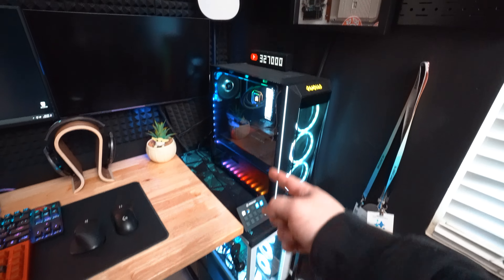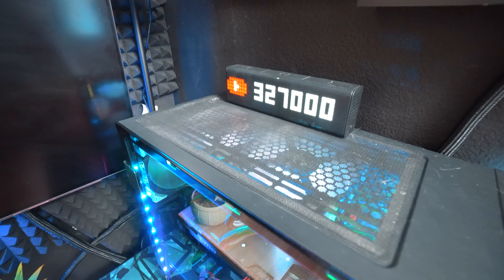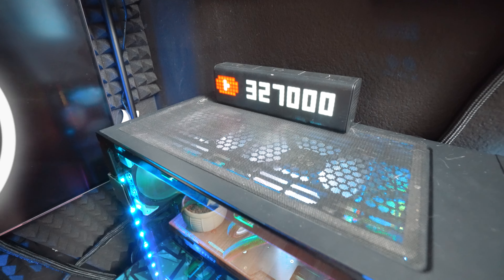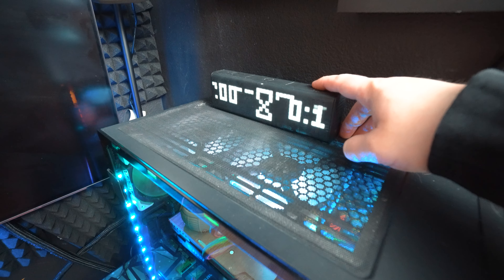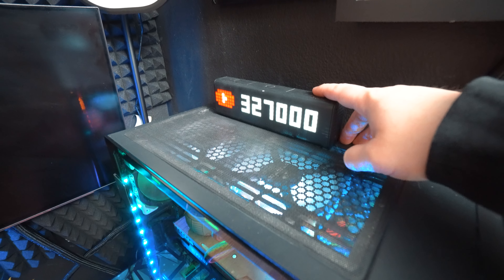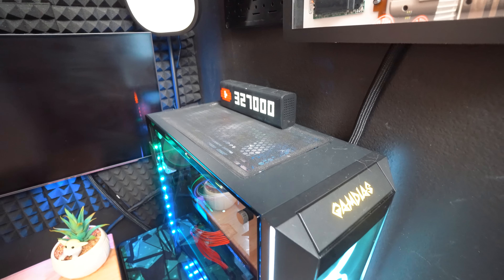Sitting on top of my PC is something people ask about all the time — this is a digital subscriber counter made by a company called LaMetric. You just link it to your YouTube channel through an app and it keeps an updated count in real time. The only bummer is it only updates to the nearest thousandth — as you can see it's 327,000. I would love to see the exact up-to-date number, but still a very cool product.